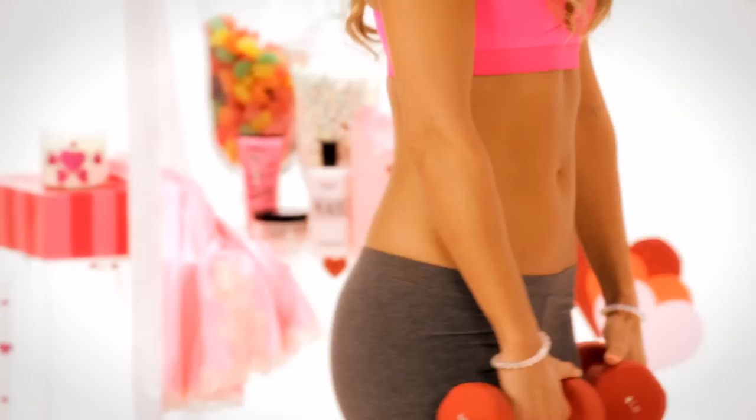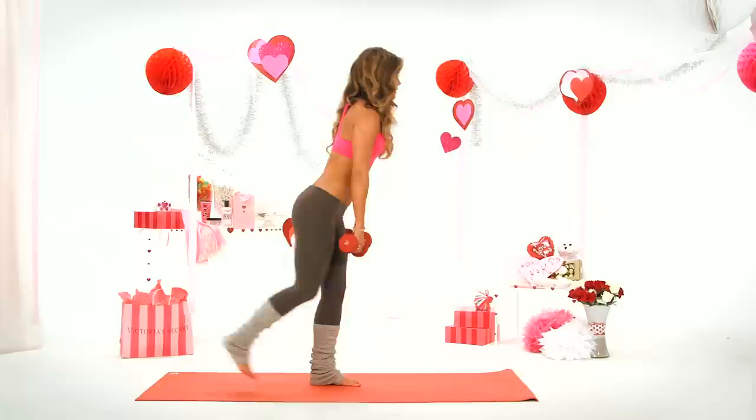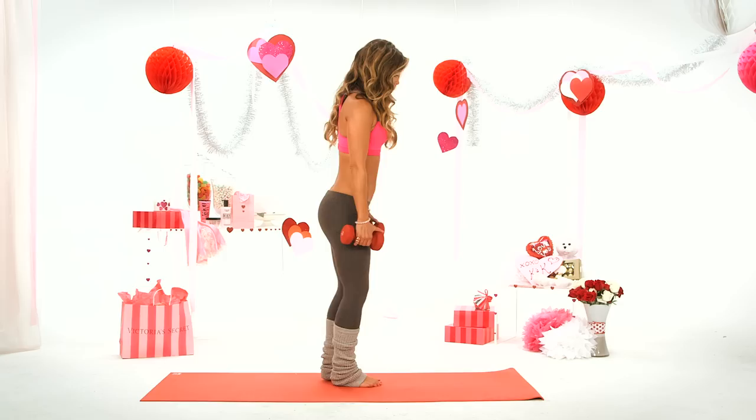Come over to ToneItUp.com. Last one — alright, other leg. Down and up.